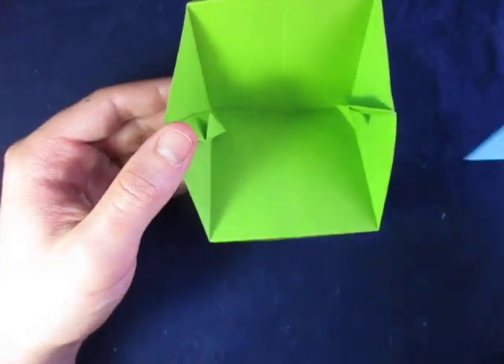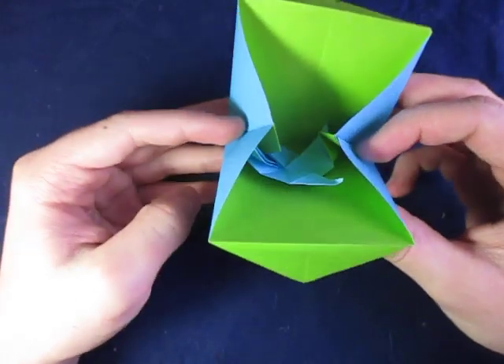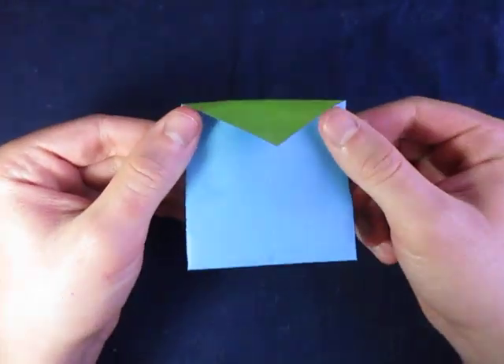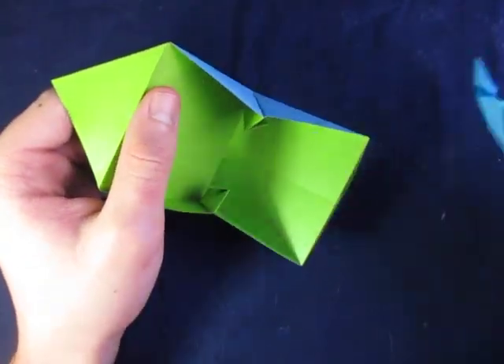And then you can maybe put other models inside too, like the pinwheel. Alright guys, ready to learn how to fold it? Ready, set, here goes.